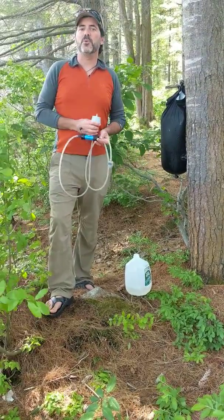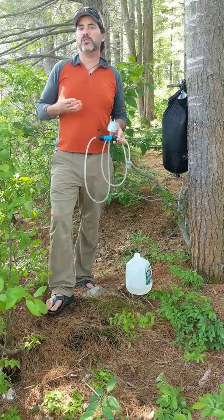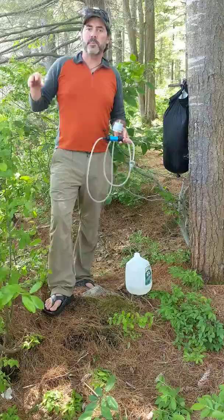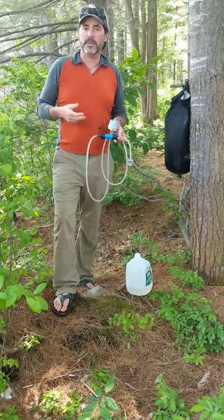When you're in the backcountry, you need to worry about fresh drinking water. We're here in the Adirondacks, surrounded by fresh water, but you can't drink it. There might be microorganisms, bacteria that can make you sick, so you need to filter, you need to boil, or you need to treat it chemically.